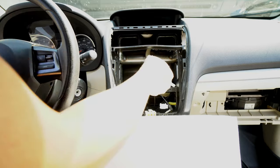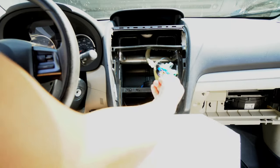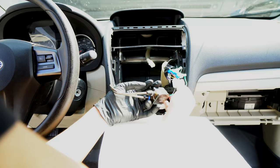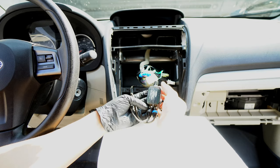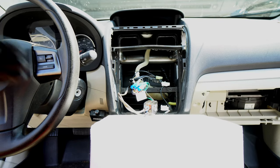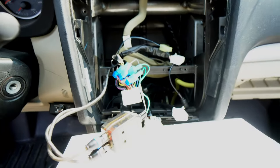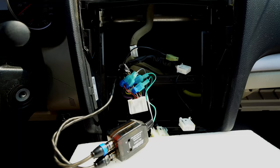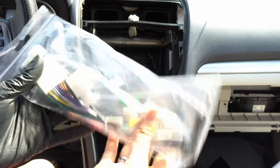This car has an aftermarket subwoofer — you can see some T-taps coming out of the main harness, and there's a converter box that changes the two-line channel to three. I'll take a picture of this for reference later. At first you might say there are just too many wires, but you really just want this main harness right here — that's the key one you'll need.